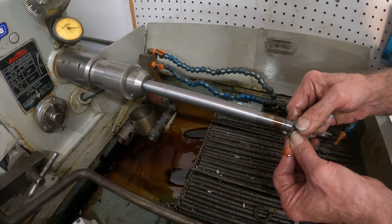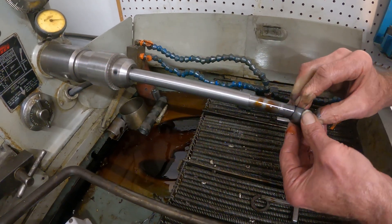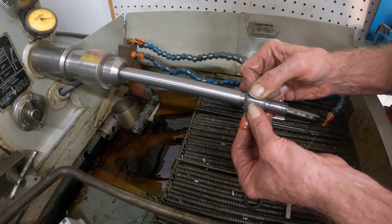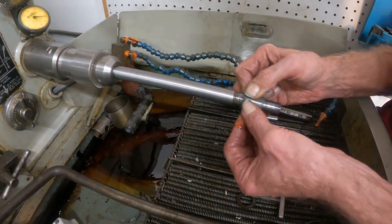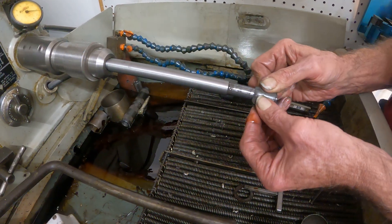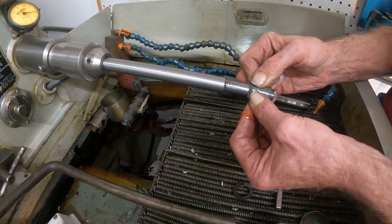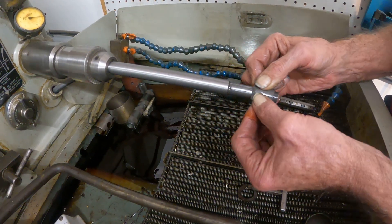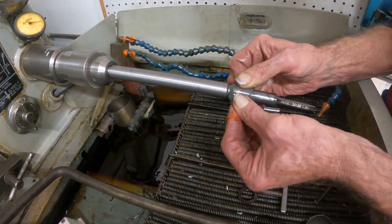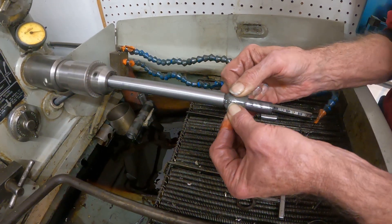I've got to get it over that snap ring groove I just cut. I'm going to go back and forth like that and I'm going to put a crosshatch finish onto that machined surface, and as I'm working this back and forth I can feel the micro ridges working down.